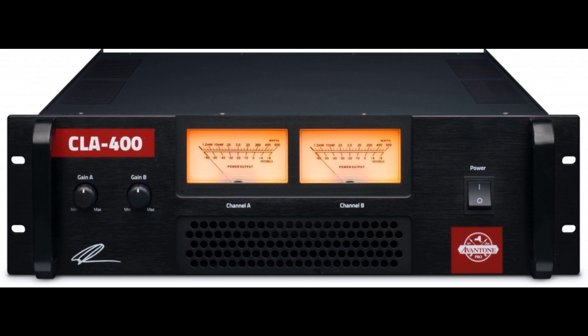Time to make some room in a suitable studio rack and make an attentive return to passive monitoring, maybe? After all, Avant One Pro puts out 800W of reference-grade power with its all-new CLA 400 Studio Reference Amplifier, built the old-school way, weighing in at a reassuringly solid 22.2 kg (49 lbs).